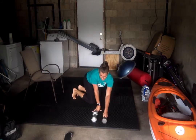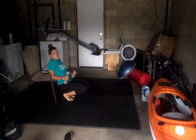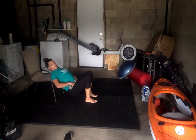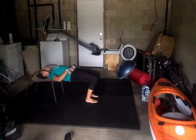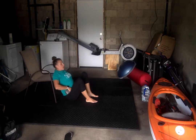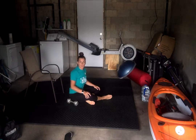Then we're going to do hip thrusts, so you're going to need your weights for this. Using that chair, you're going to put your shoulder blade right on the end of the chair and then you're going to bend up the hips. Your butt is hovering about an inch or two above the ground. Feet are going to be right under those knees. Drive up your hips until we're flat like a table top, hold, squeeze for one second and bring it back down. These are our hip thrusts — they'll improve our core stability as well as our glute strength, hamstring strength, and low back strength.